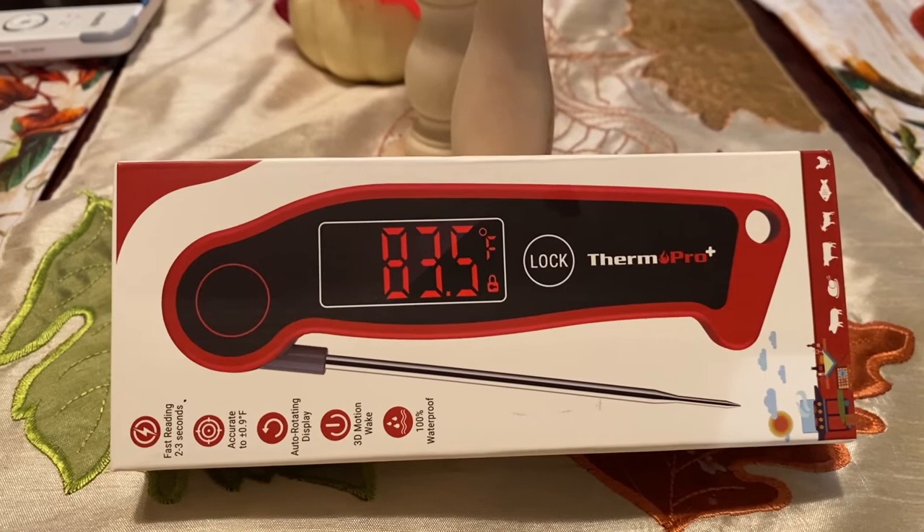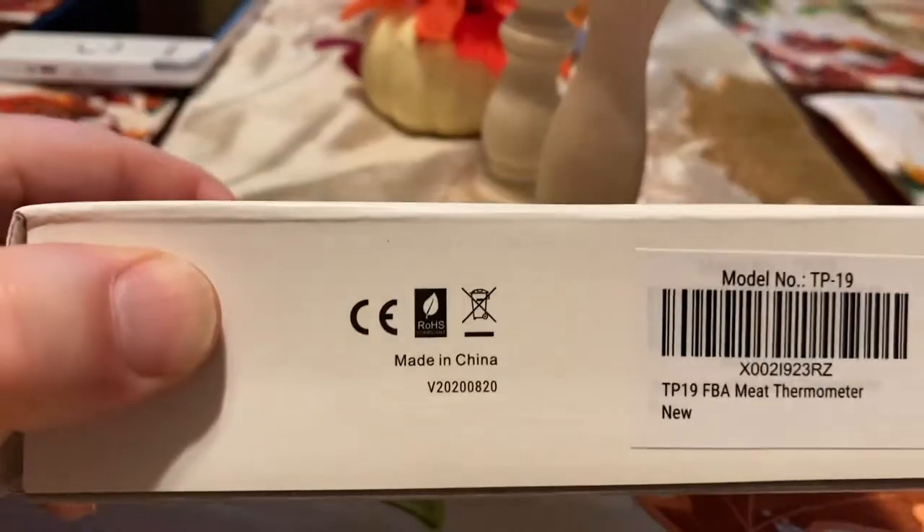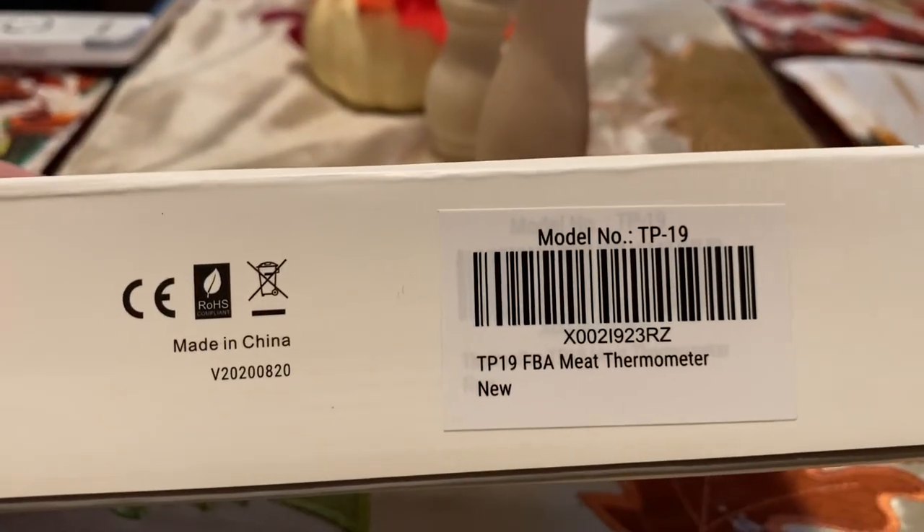What is going on YouTube! I recently picked up this ThermoPro instant-read meat thermometer and I'm going to use it for the first time smoking a Boston butt, and I figured I would do a quick review. Let's take a look at the probe — this is the ThermoPro TP19.